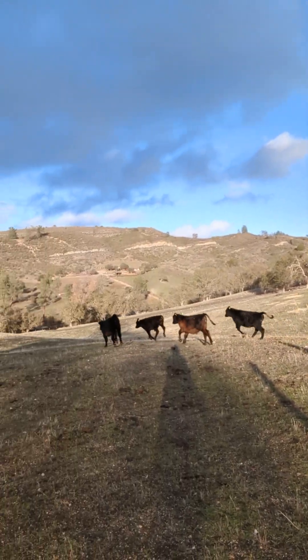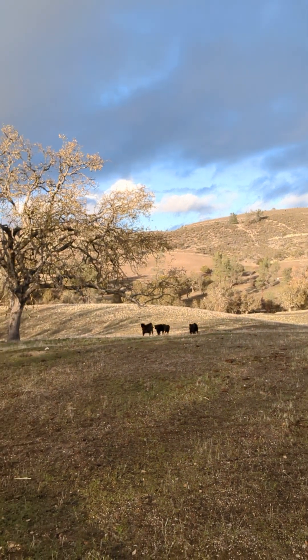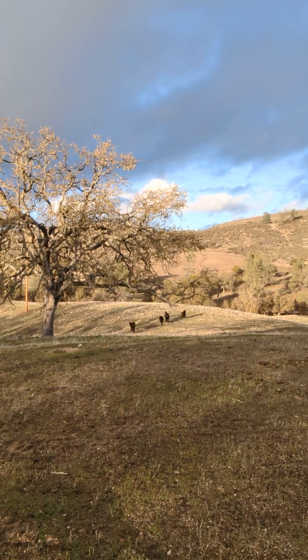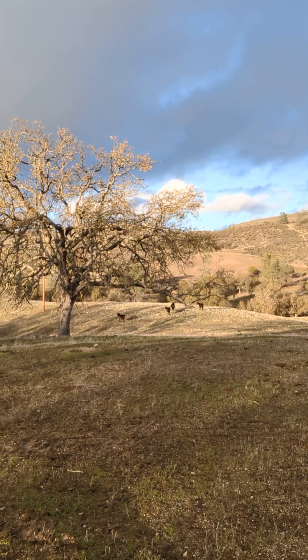Look at them on the new grass — they're like oh my gosh! They came from the neighbors right across the way. Those are happy cows on new pasture. And then we just close the gate. Enjoy!